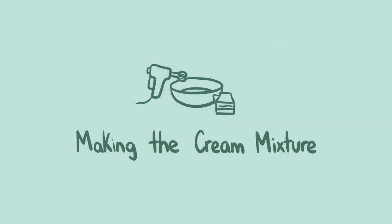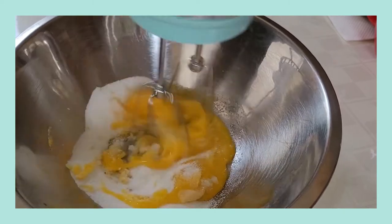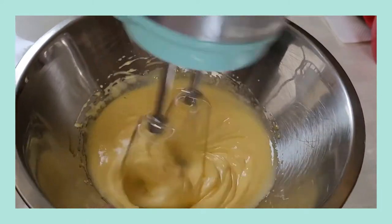The first thing you'll do is cream together your egg yolks and sugar until they're very light and pale in color. This will take several minutes.